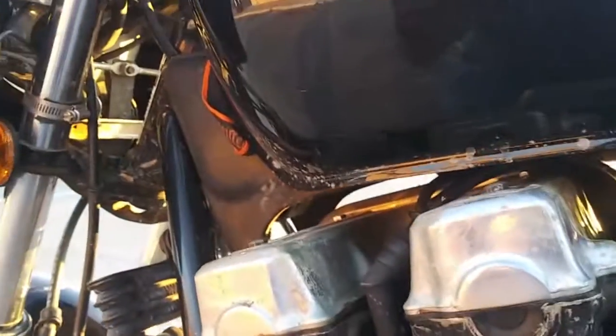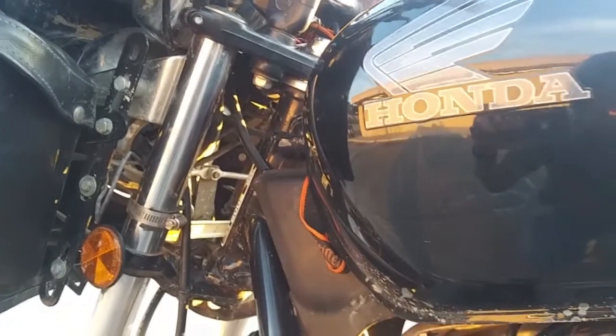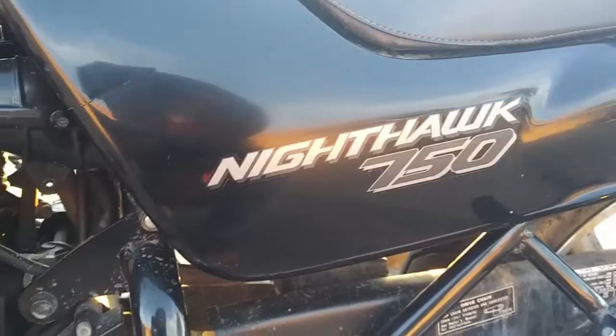Good evening world, it's Kaino the concerned citizen. I've been riding my bike here for a couple of days and I've just now started to take a close look at it. It's a Honda CB 750.